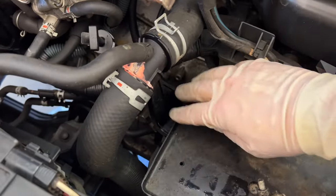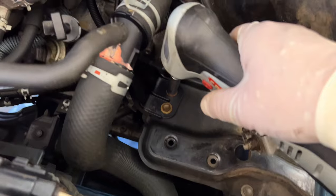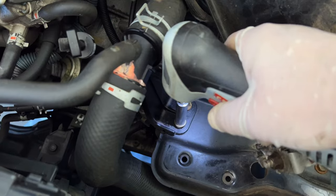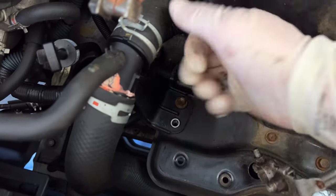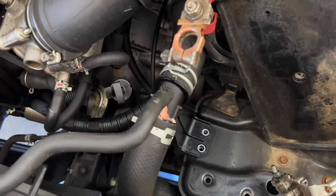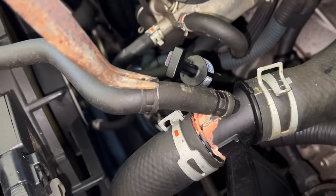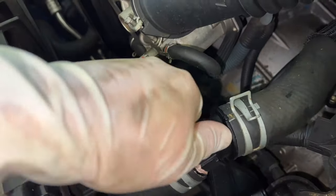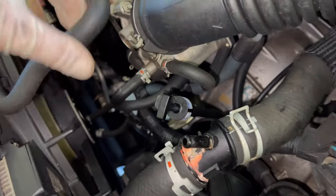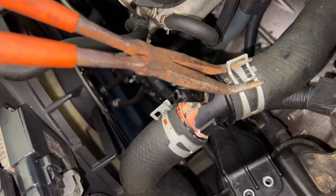Remove the battery tray and set it to the side. We need to get to these two 10 millimeter bolts — go ahead and take both of these out, taking your time so you don't drop the bolts. Now we're going to remove the first hose clamp on the little hose and slide it back onto the hose. Then remove that hose and set it aside. Now go after one of the bigger hose clamps with the angled pliers.